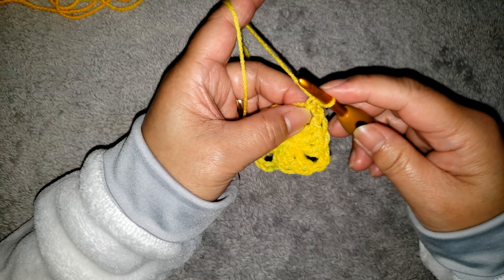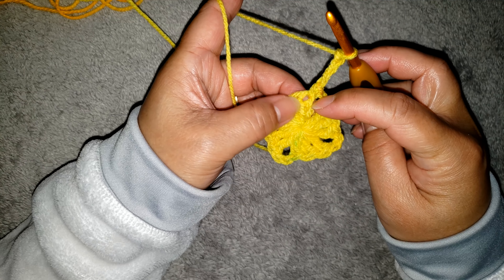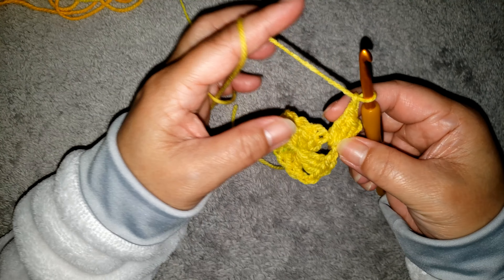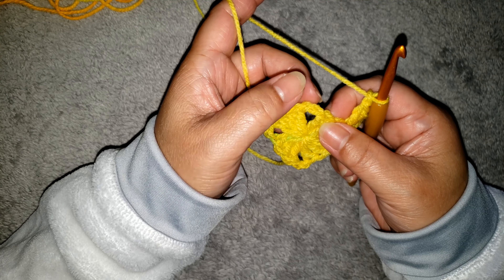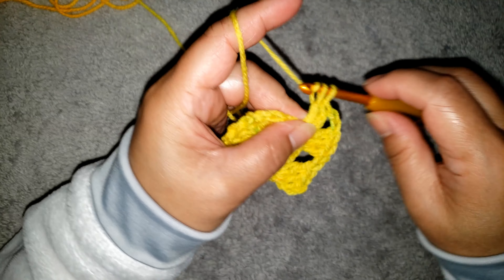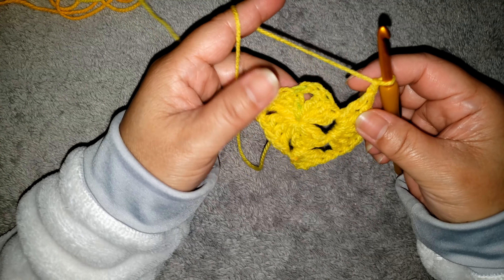Chain 2. For round 2, make a chain 3 into the same space, and 2 double crochet — 1, 2 — then make a chain 1. Into the next chain 2 space, we are going to make a shell: 3 double crochet, chain 2, and 3 double crochet.